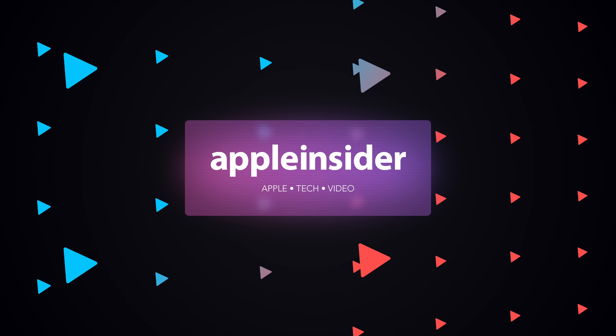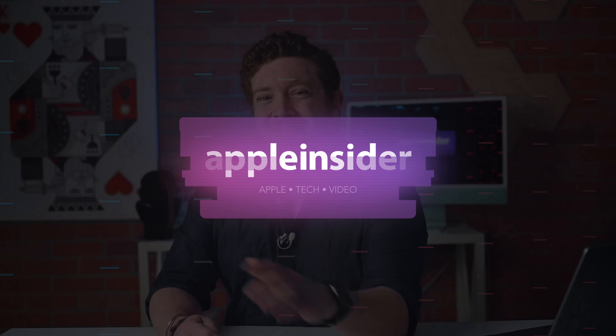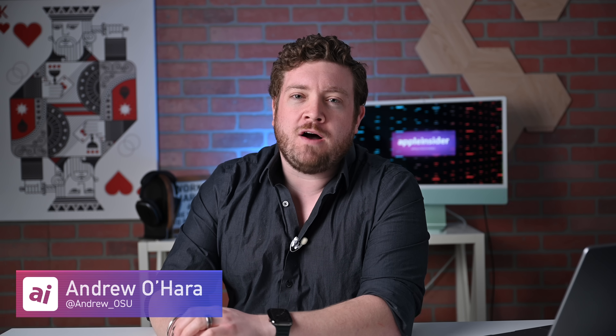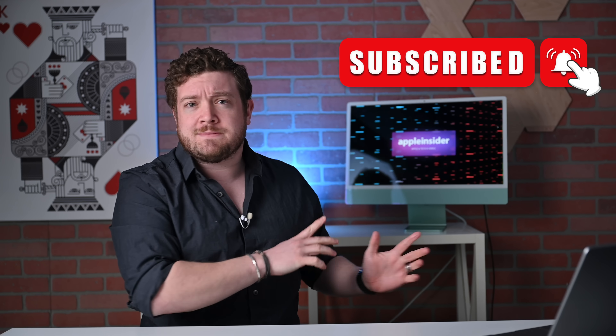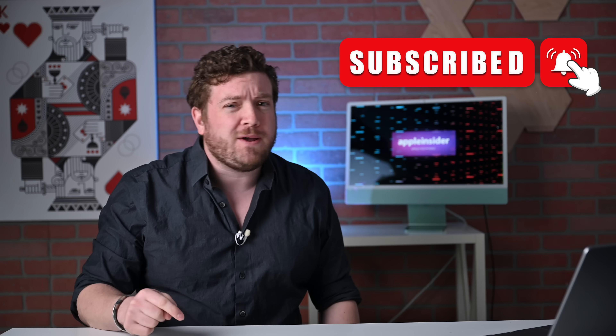Let's talk about Apple's all-new Mac Studio with the incredible-sounding M1 Ultra Silicon. Hey everybody, welcome to Apple Insider. It is Andrew here, and you can find me on Twitter at Andrew underscore OSU. If you have not taken the second to do so already, please go ahead and subscribe and smash that notifications button so you don't miss any of my videos. And with Apple's spring lineup, that is more true than ever.